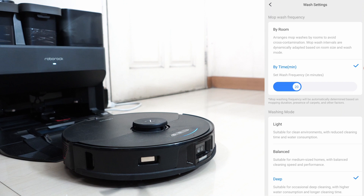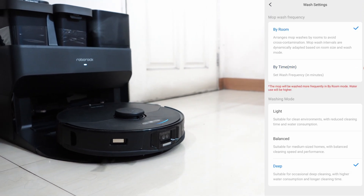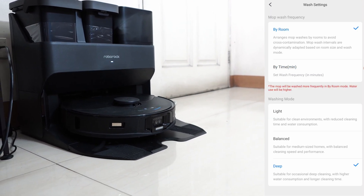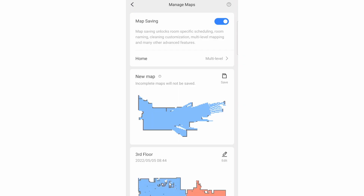The wash setting provides consumers control throughout the wash cycle. You can opt to wash the pad after cleaning a room or use a duration-based approach. The robot will dock into a pad cleaning cycle after mopping an area, while the second option will do so after mopping for a predetermined time set in the app. Other than that, the S7 Max V retains the same app features as older variants, such as saving up to 4 map levels.